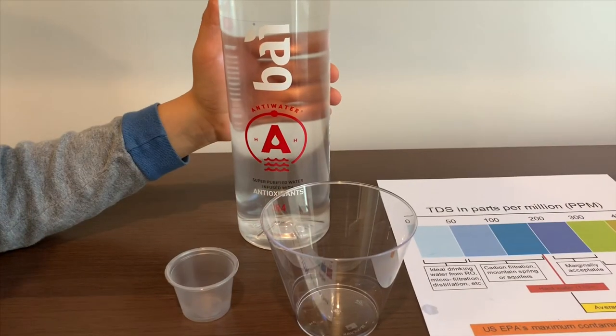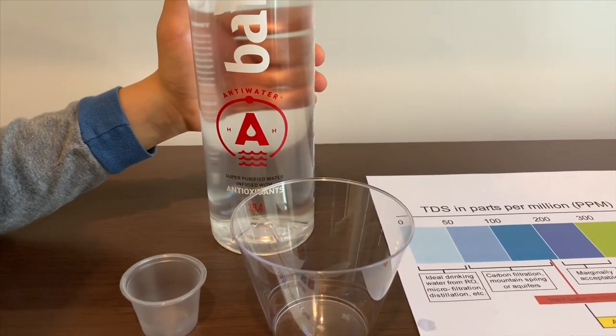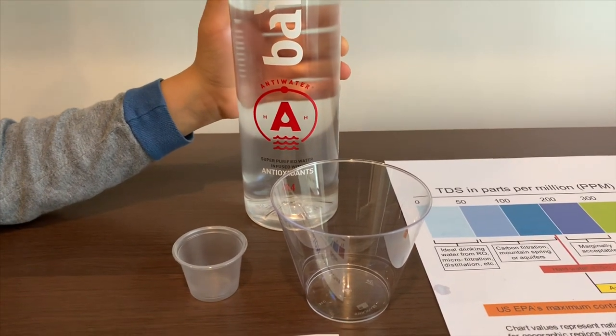This is Buying Anti-Water. It's super purified water infused with antioxidants. It costs $2.29.